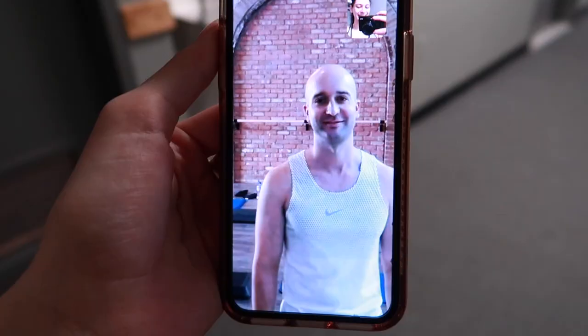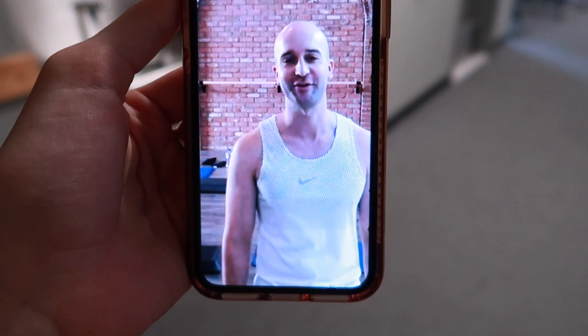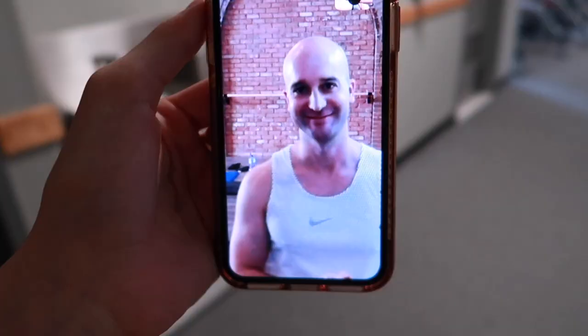Hey John, how's it going? Hey Alyssa, how are you? Good! This is my trainer John Benton. We've been working together for a little over a year now and he's FaceTiming me from his studio in Dallas.